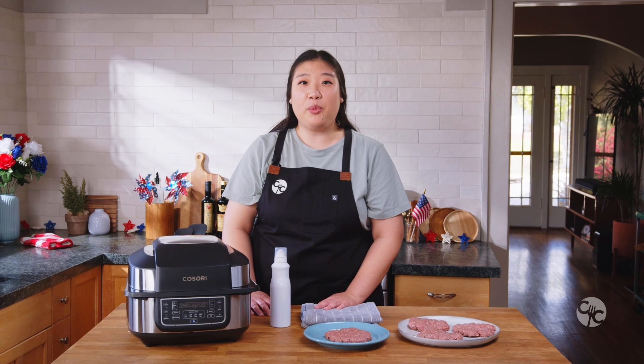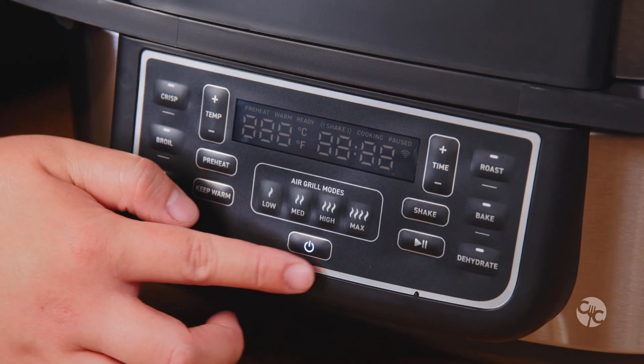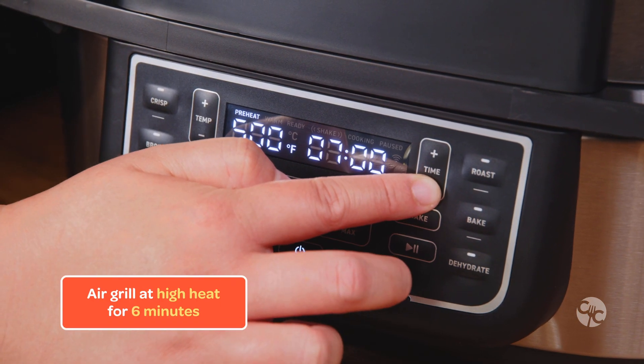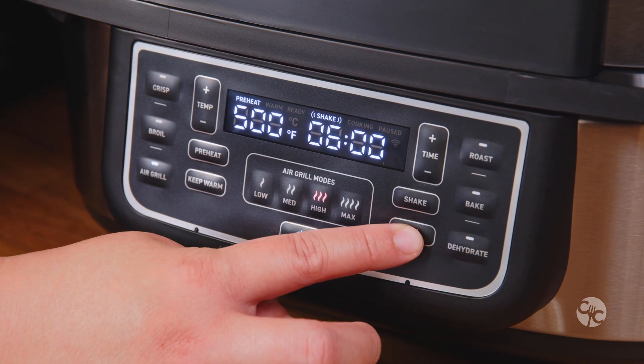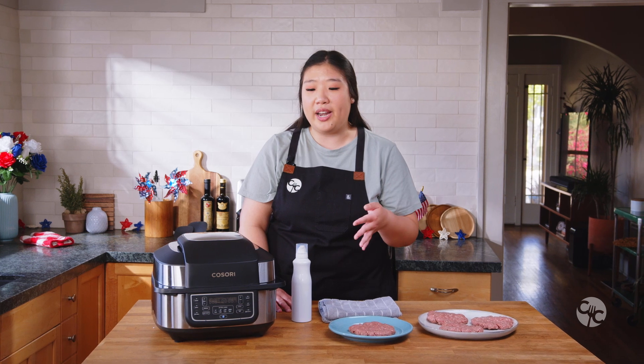Now that all the patties are formed, we're going to preheat the air grill. To preheat, turn the machine on, hit the high setting for the air grill function, and adjust the time down to six minutes. Press the shake button and press play. It's going to automatically preheat, and then we're going to go ahead and grill these burgers.